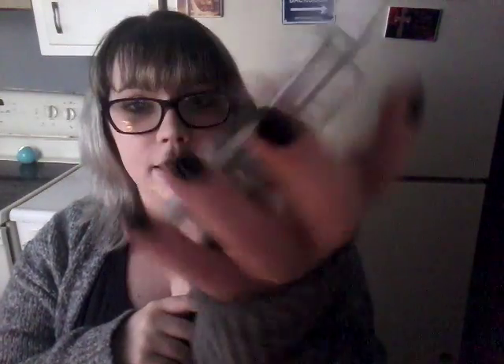I have a Mainstay Pine Wax Cube — it looks like this, and I've got one left. I'm going to add this to my project pan, just because it's the Mainstay brand — any Mainstays I'm just going to add. I also have the Mainstay Peaceful Waters, which looks like this. I have two left, and I'm going to add that one as well.